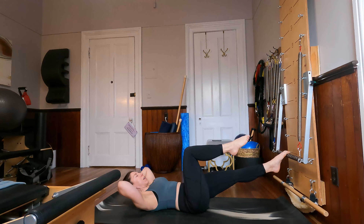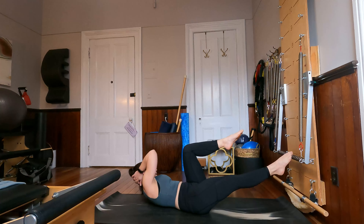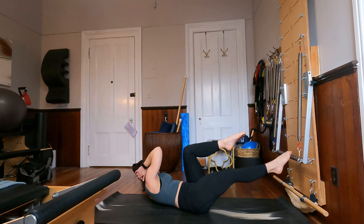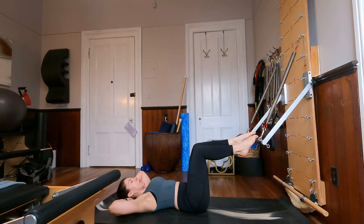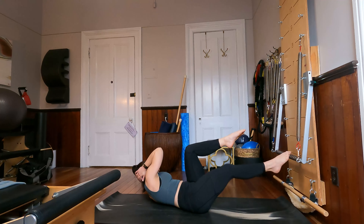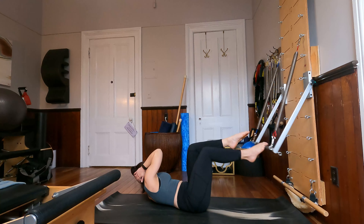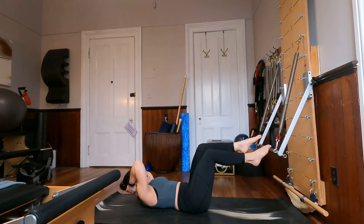Come back center and let's replace our feet and switch to the other side. Rotating, and then coming back center. Push and rotate, and come back center. For four, and three, last time here. Stay in rotation, and just bend and stretch the leg that's on the foot bar. For four, last two, and last time. Come back down through center.